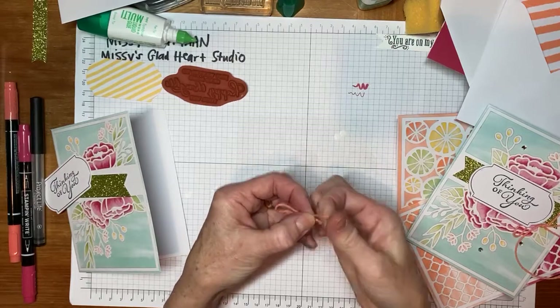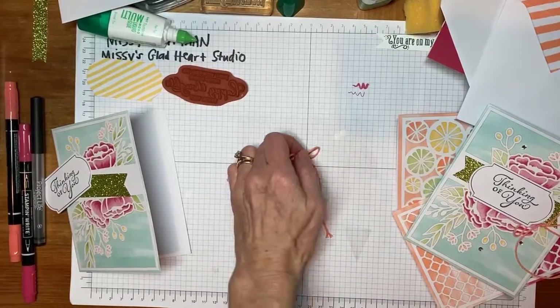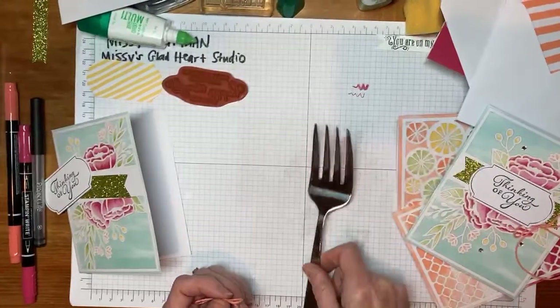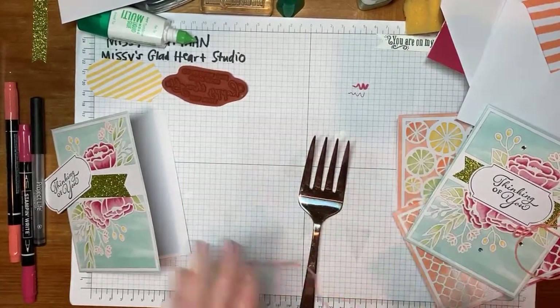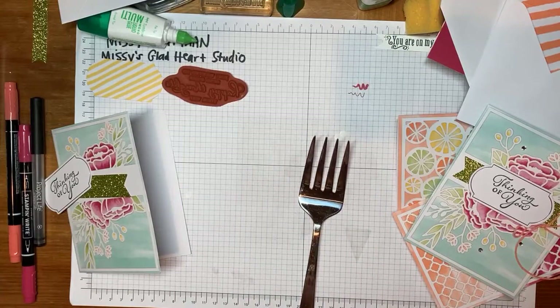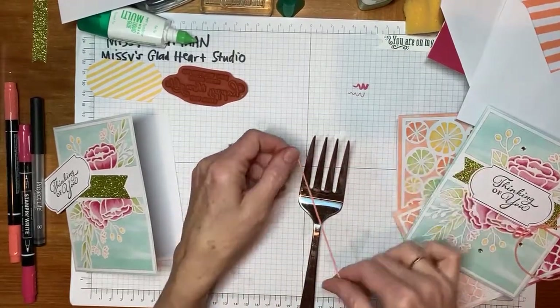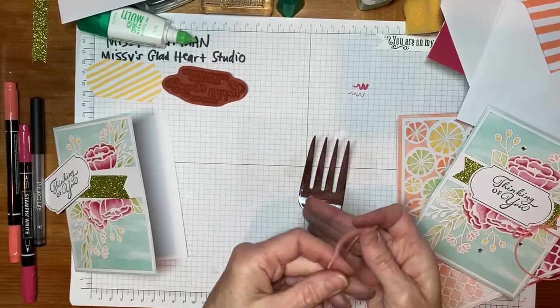I'm going to show you another way tonight that uses a fork. This is a serving fork, so it's a generous size. This is called a fork bow. What you'll do is wrap it from behind the fork. This twine is about 30 centimeters — about 12 inches. This bow is going to come out a little bit small; we'll have to trim off the edges. But this is a fun trick to experiment with.